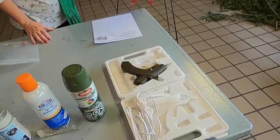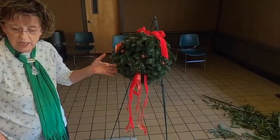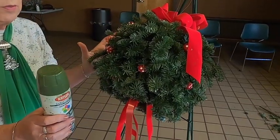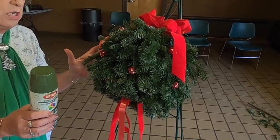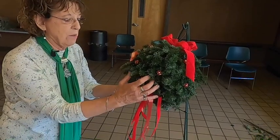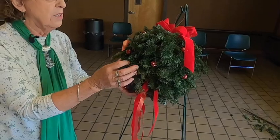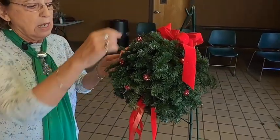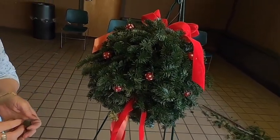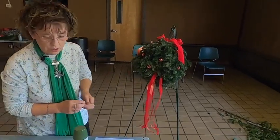Let me show you one more thing. This is a kissing ball from last year that I have sprayed with green paint — it was all brown. We kept it on a shelf so it has a flat side; ordinarily if you kept it hanging it would stay rounder. It's pretty delicate and wants to fall apart, but I just put some little balls in there and it would work if you wanted to use it a second time.